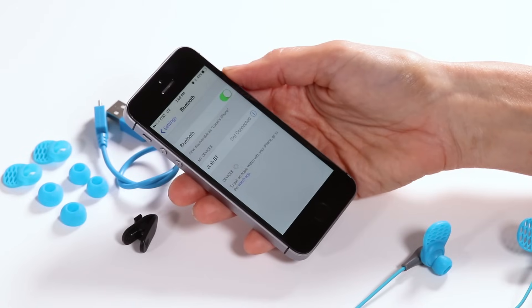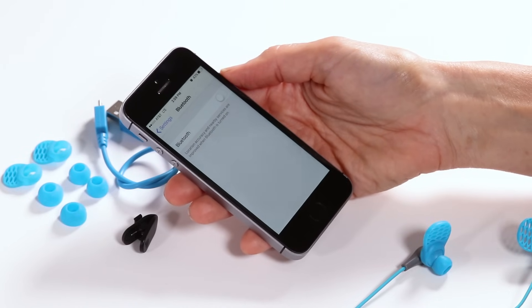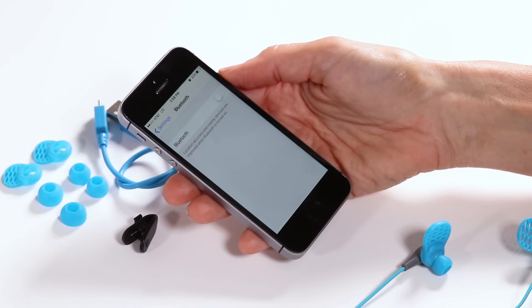Step 4: Turn Bluetooth off and then back on in device settings. Step 6: Repeat first time setup in directions.